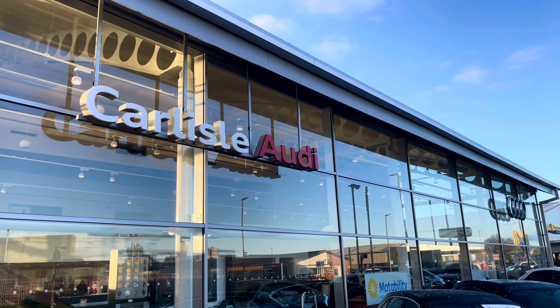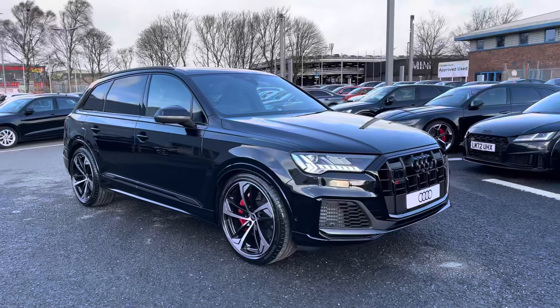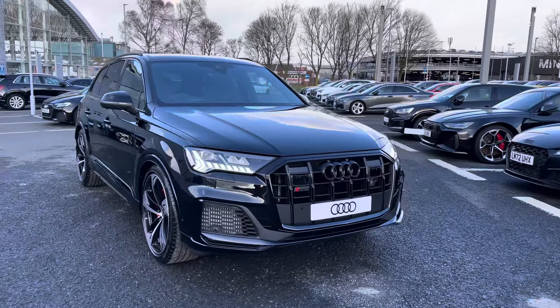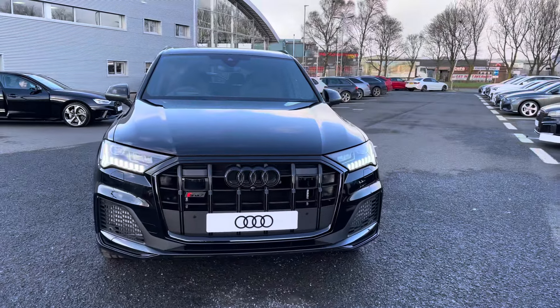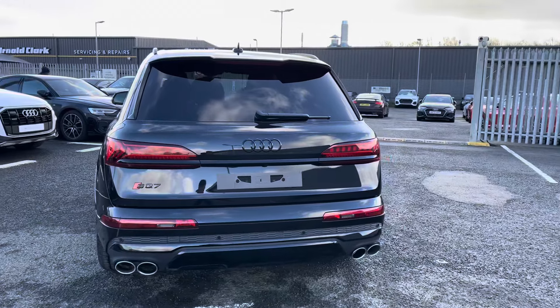Hello, my name's Matty from Carlisle Audi and today I'm going to be taking you around this brand new Audi. Here we have a brand new Audi SQ7 Black Edition finishing in the very sleek Mythos Black. It's a 4 litre V8 petrol with a Tiptronic gearbox, putting out a huge 507 PS.